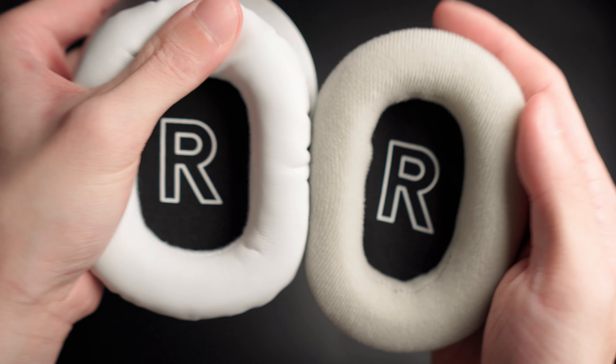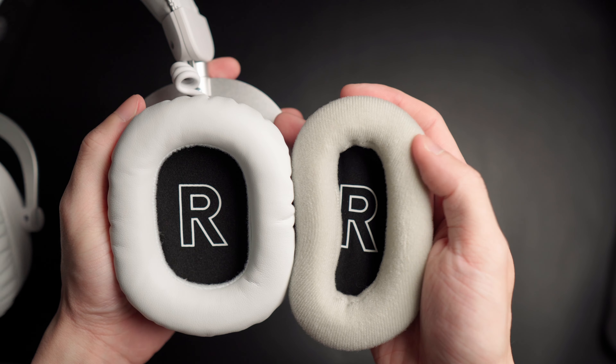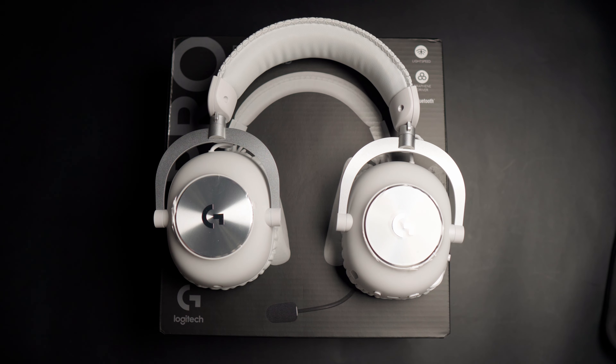Because the bad practice, if you notice, is that some companies would release two versions of the same thing but with ear cushions of a different material — and I think that's an absolute ripoff to charge one more than the other. So yeah, this is all you get right out of the box.